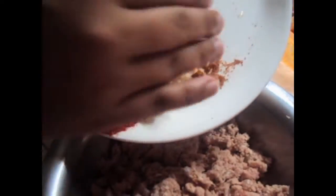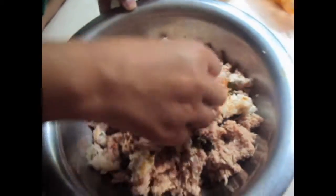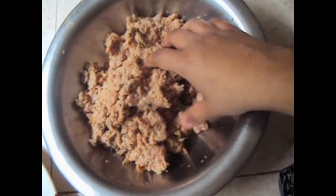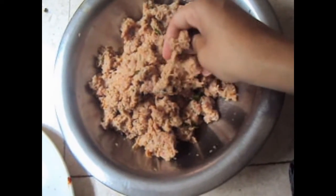Now let's start. In the mutton we will add the bread and all our ingredients. We will add green chili paste too and we will mix it. Now we will keep this meat minced to marinate for at least 5 to 6 hours.